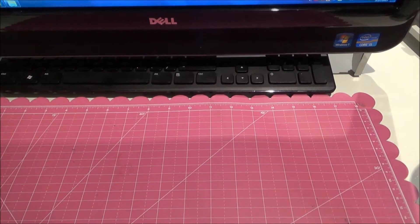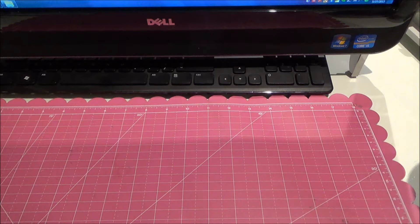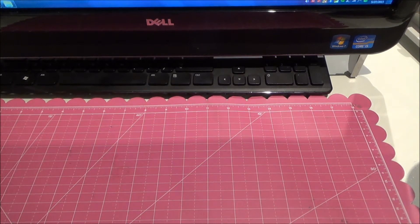Hi everyone, Jennifer here. I have a Hobby Lobby haul to share with you. I went this afternoon.